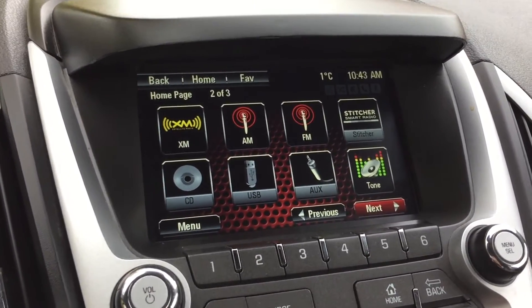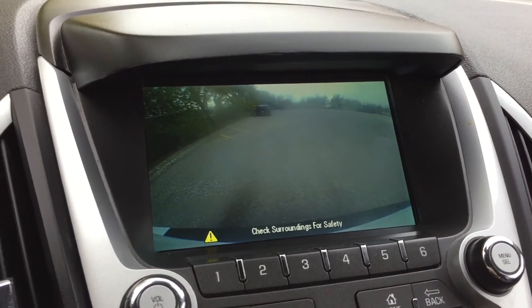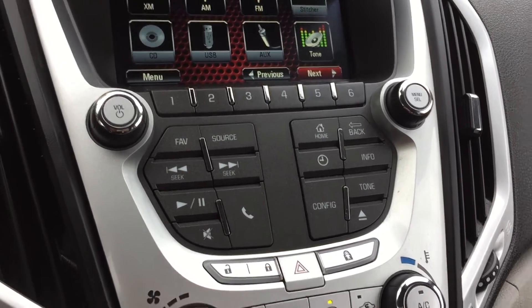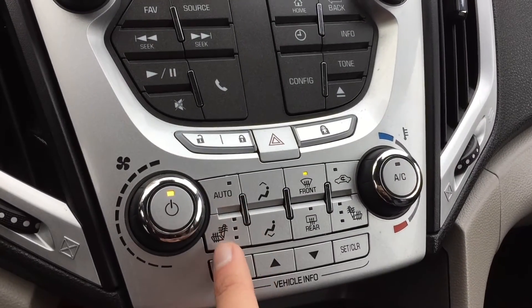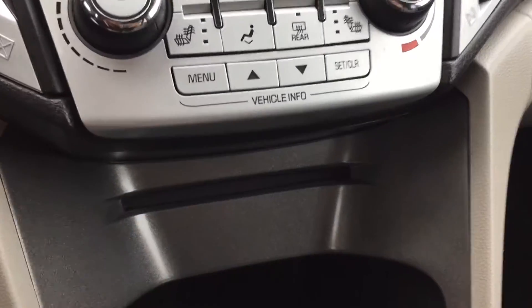If I pop this into reverse, this is where the backup camera shows. Keeping going down, here you have your media controls, climate controls, and heated seats for the driver and the passenger. Below that we have the CD player, and then this little black circle — pull it out and there is a 12-volt to charge a phone or tablet.